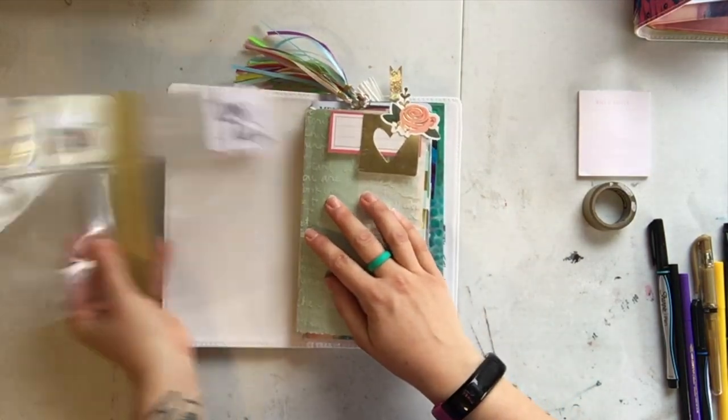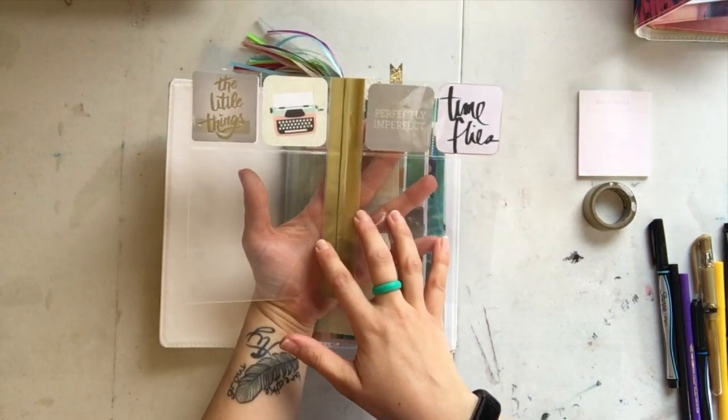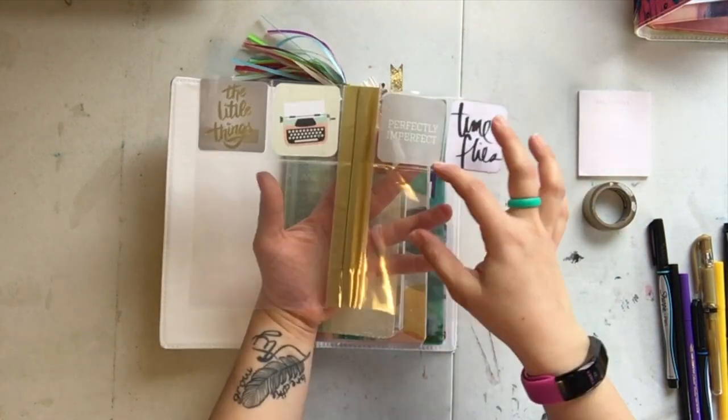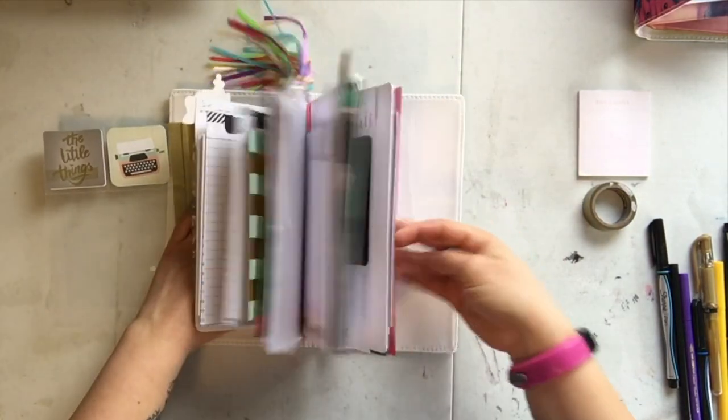This is something I saw from Christy yesterday that I thought was a lot of fun. It's just two snap pocket pages — I taped over the holes and then used a little packing tape to put them together. I'll insert some photos in here; I haven't done that yet, but it sort of wraps around everything.